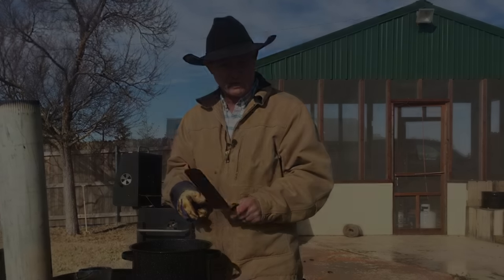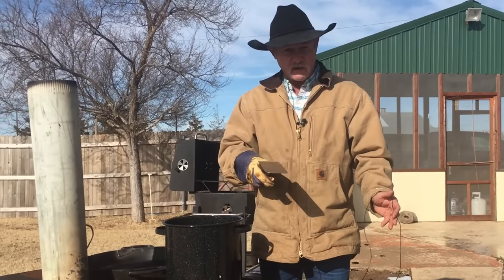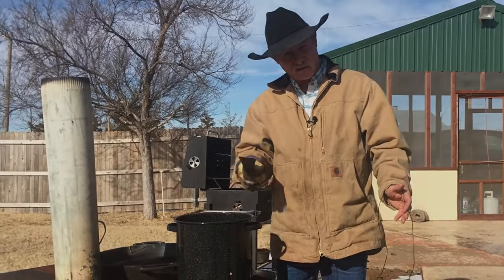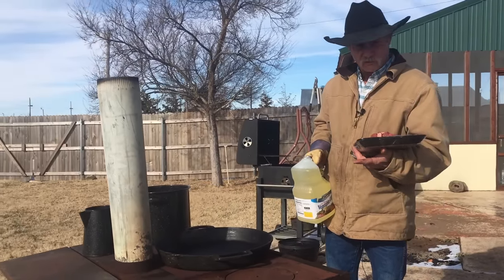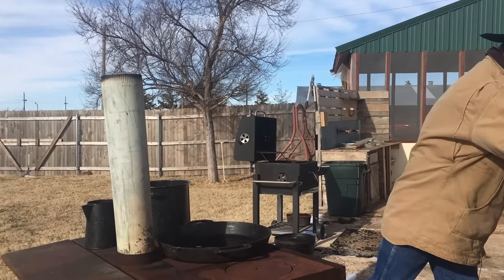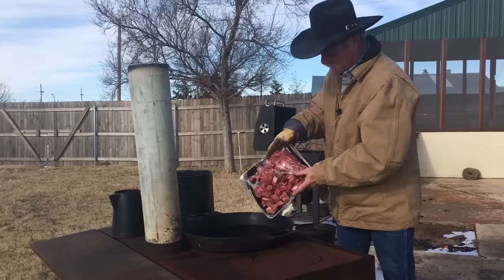Then we're going to brown us up some meat. You can substitute elk meat, deer meat, or buffalo, but I like chunk meat in stew — not ground. It's cold, so I brought this old cast iron skillet out here. I pre-warmed it before I put it on this fire. I'm going to add just a little lubrication here and put about three and a half to four pounds of stew meat in there.